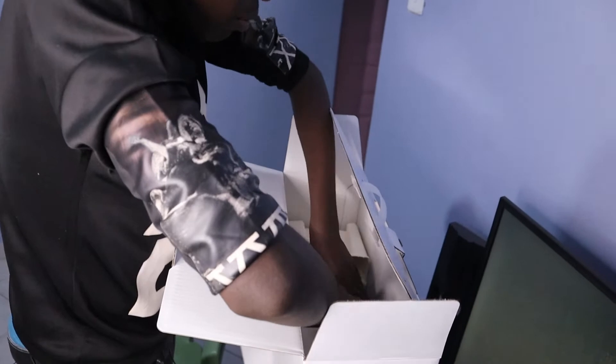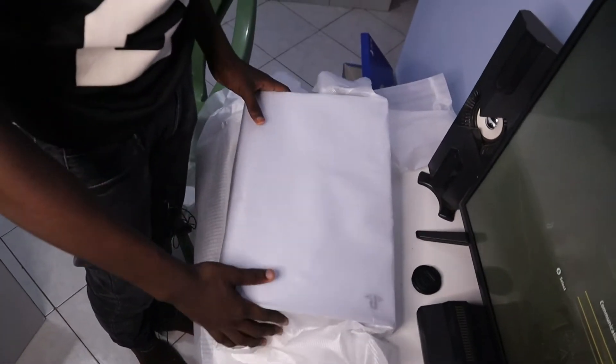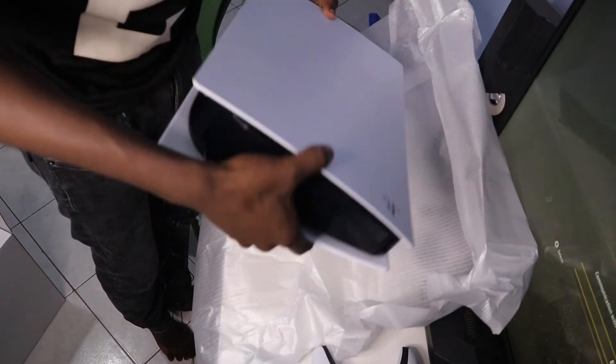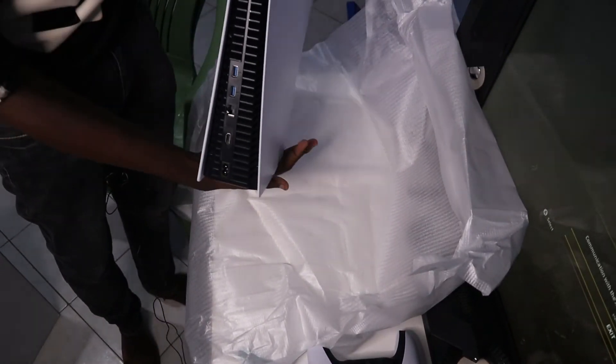It's the main thing, the main star of the day — the PS5. It's quite heavy. Very nifty packaging, and I think that is it. This is the elusive PS5. You can see the standard USB ports.